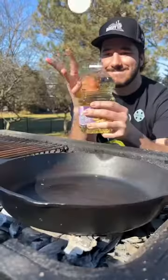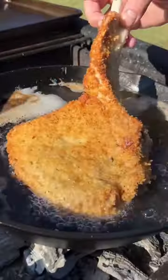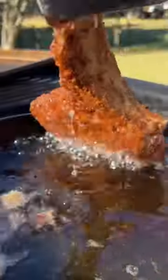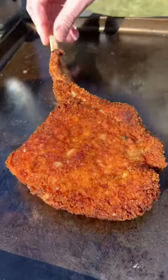Once we got our coals hot, we're using peanut oil to fry with because it gives the best flavor in my opinion — that's why Chick-fil-A is so good. Fry until it's crispy golden brown. Now we assemble our pizza.